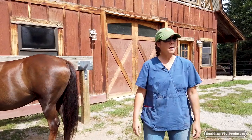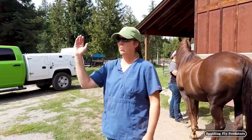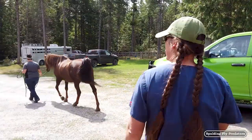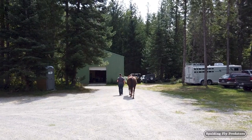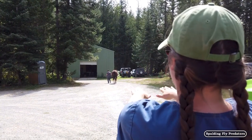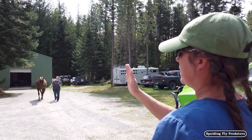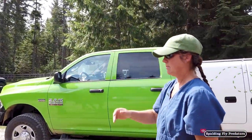We like to start by establishing a baseline. We're going to watch the horse walk and jog away from us and then back towards us on a straight line on a hard surface. Carolyn's going to walk Chico directly away from us, and I try to get right behind the horse so I can look at the evenness in the hips as the horse walks away, the way the tail is centered, and how the horse is tracking up on all four legs. Then Carolyn's going to walk directly back towards us.